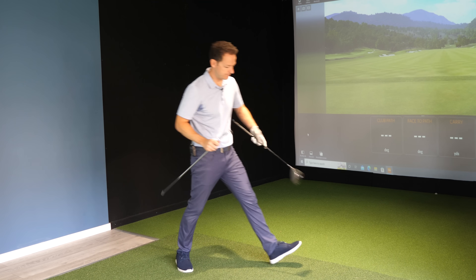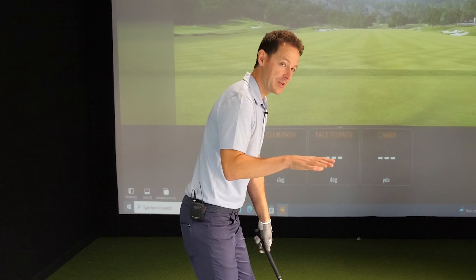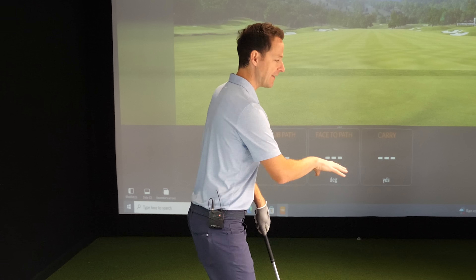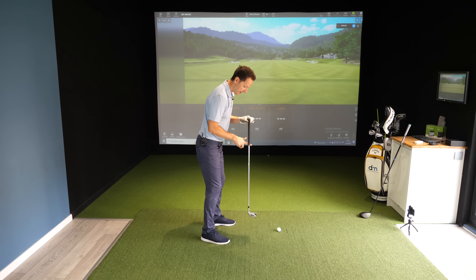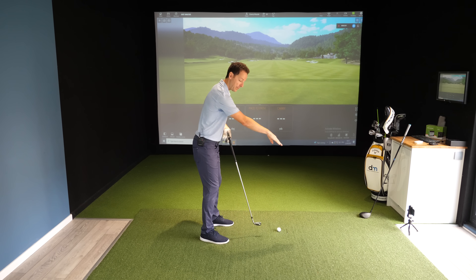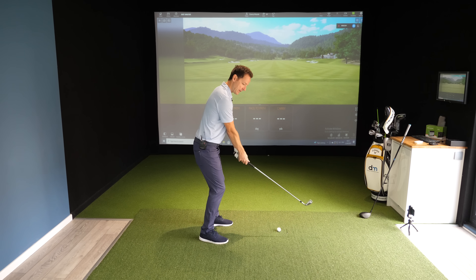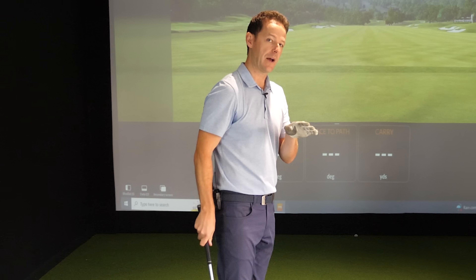So let's start with the irons, then we'll work up to driver. The golf swing is an arc, and this is really, really important. We don't play golf with a straight back and straight through motion. We play golf with the ball out in front. Therefore, the club needs to work around, back to straight, and then around again somehow.